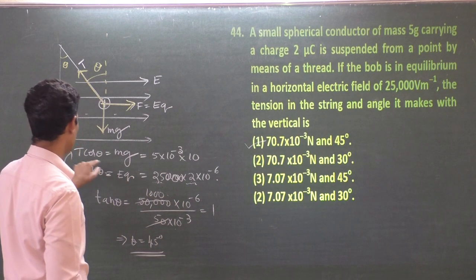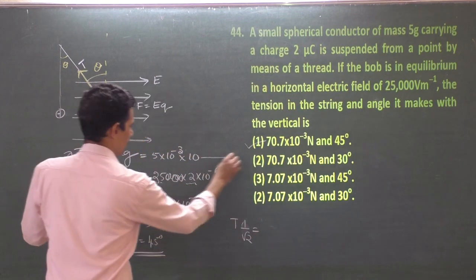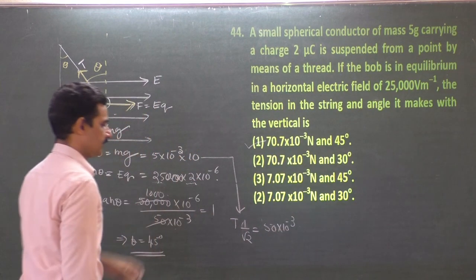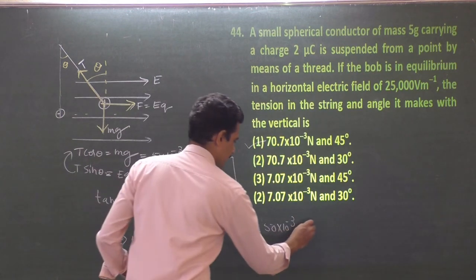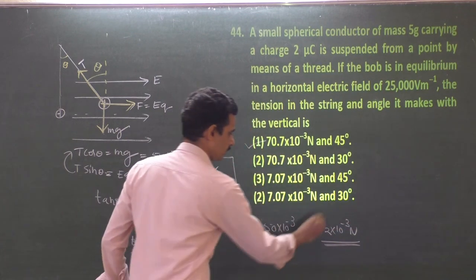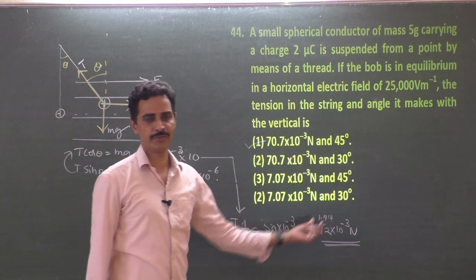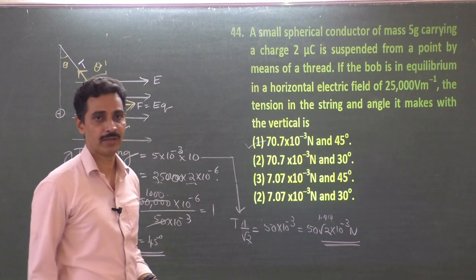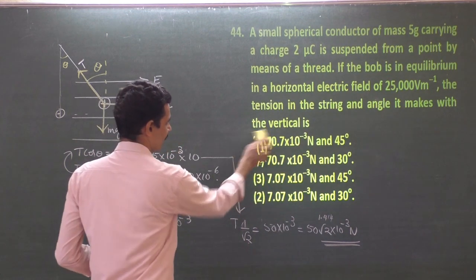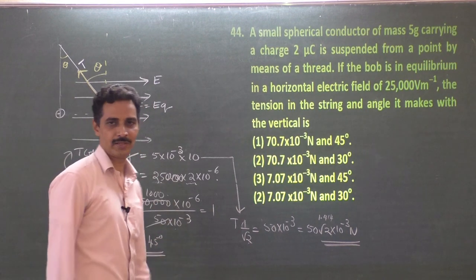Using θ = 45° in T cos45° = mg: T/√2 = 50 × 10⁻³, so T = 50√2 × 10⁻³ ≈ 70.7 × 10⁻³ N. The answer options show 70.7 × 10⁻³ N and 45° — that option is correct. There is a small data correction needed in the problem, but the working method is correct.